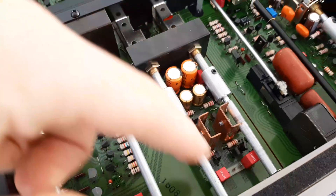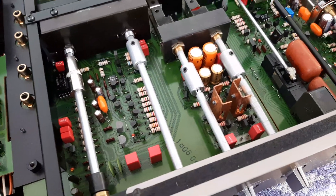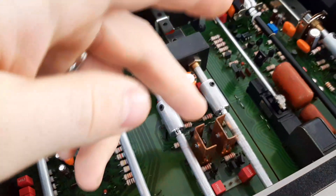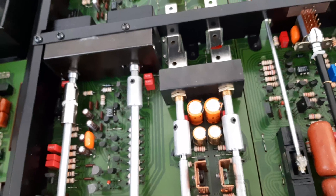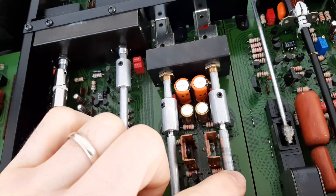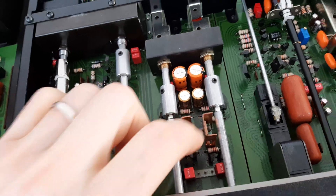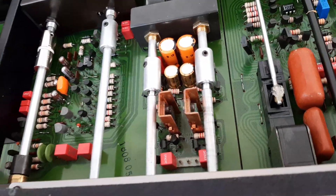Here on the front we have secondary power supply number two. For this one the capacitors have also been replaced — the old ones are here. For the power transistors, as I said, the grease was replaced as well. The distance between the power transistors and the shaft is not a problem because the power transistor radiator is fixed really well on the other side, so there's no chance of contact even if it appears close.